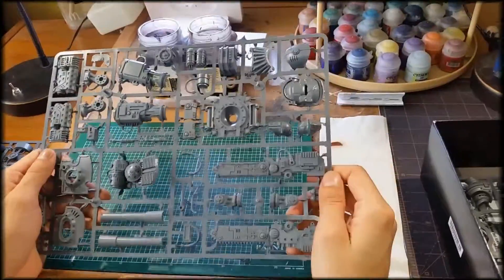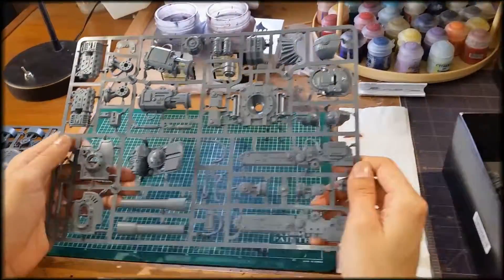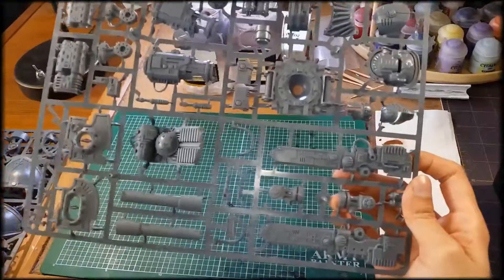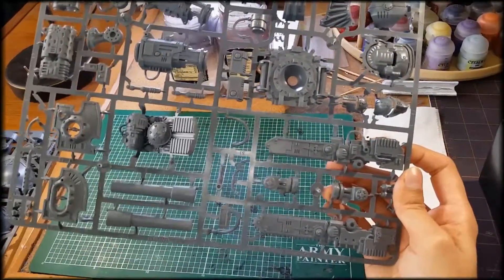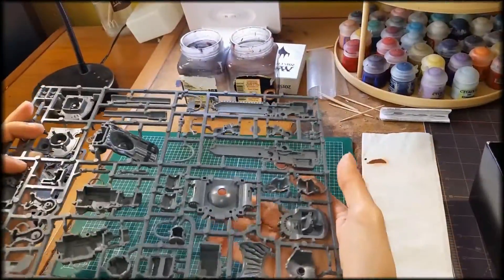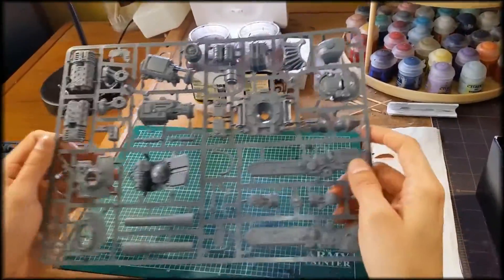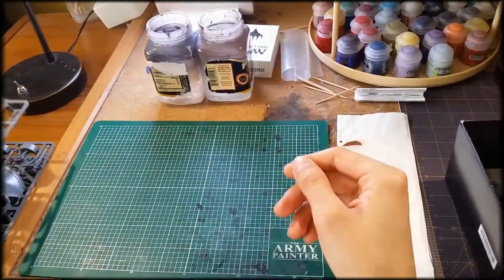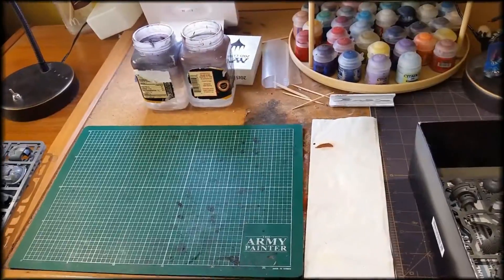Here you have the actual rear part of the torso, and the big cannon chainsword for close combat if you want to make one of the different variations of the other knights. You also have the bottom piece for the Imperial Knight, which is the bottom base of the torso. And then you have two more helmet pieces so you can choose whichever face pieces you want to give your knight for more customization.